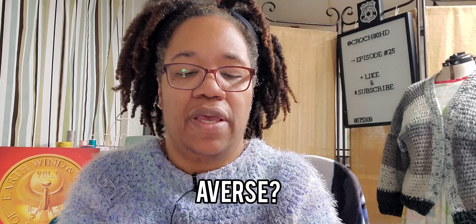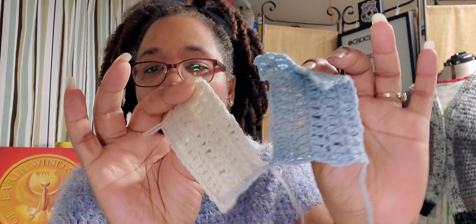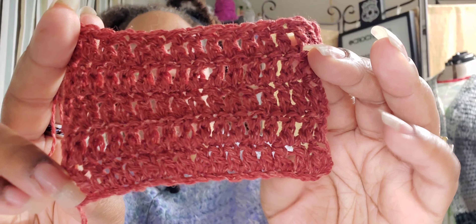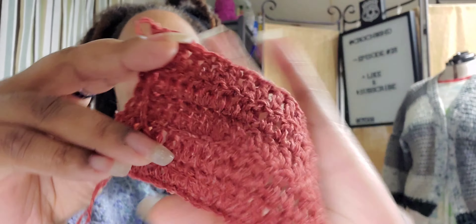The Super Soft, which is the 100% wool — everybody said it's super soft, but it's not super soft. Well, it's not super soft, but it's not not soft. It feels like wool, but not in a bad way. And I don't think I would have a problem having it against my skin.